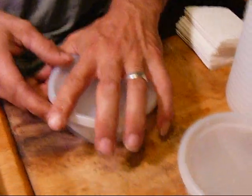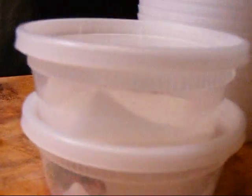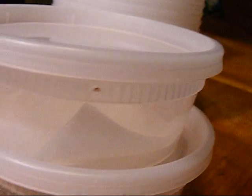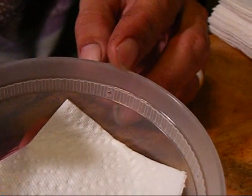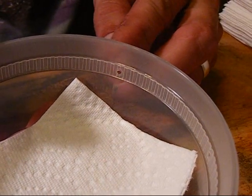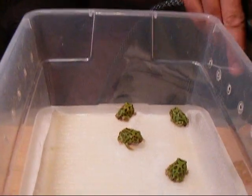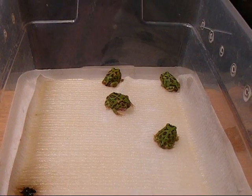The cups do have holes in them for ventilation — I don't know if you can see that or not. There's a hole right there and they're all around the perimeter of the cup. You want to make sure they can breathe.